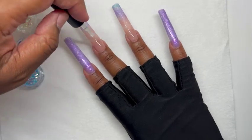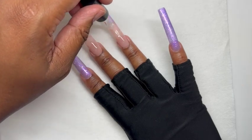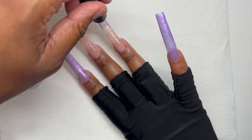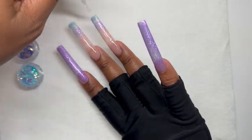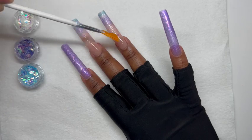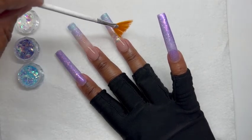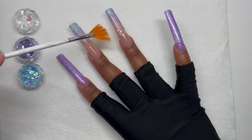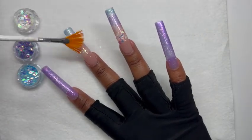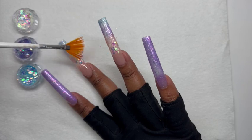Off camera I did go in and top coat my pinky, thumb, and pointer fingers. Now I'm top coating the accent nails and then applying the glitter — these three glitters came in the July box. In the pink and nude area I'm using the white glitter, in the purple section I'm using the purple glitter, and in the blue section I'm using the blue glitter. I'm just sprinkling it on here and there — not too much, because I still want to see the colors below.